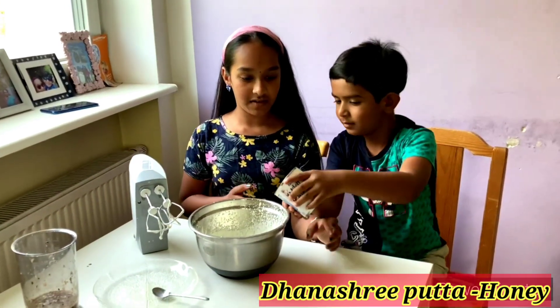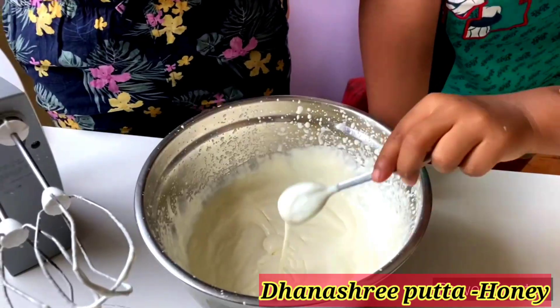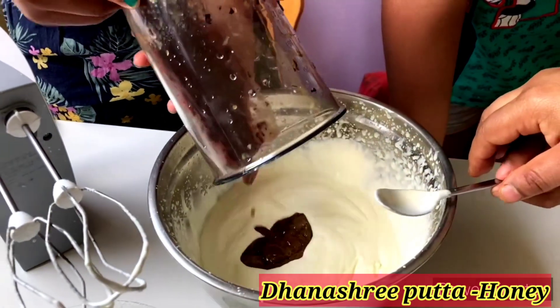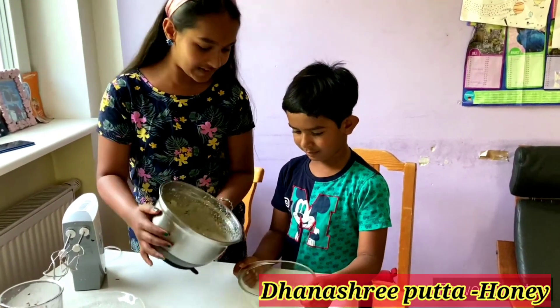Now we'll add the milkmaid, then we'll add the blueberry mixture, then mix it well. Now let's pour the mixture into a container.